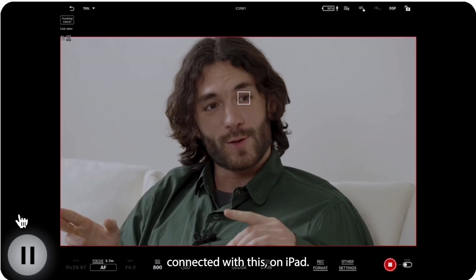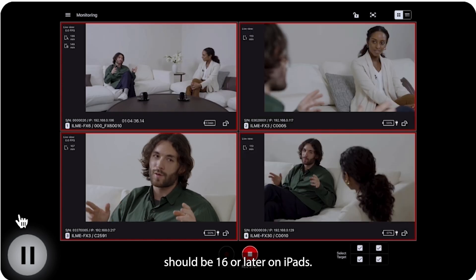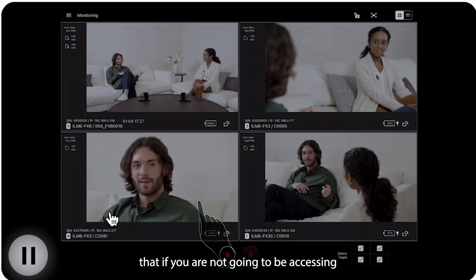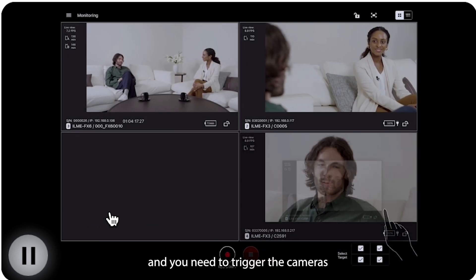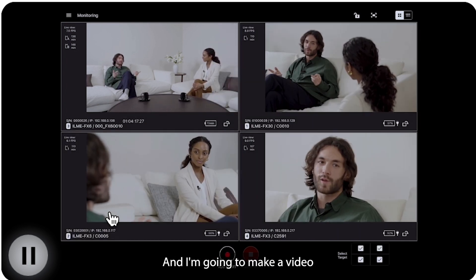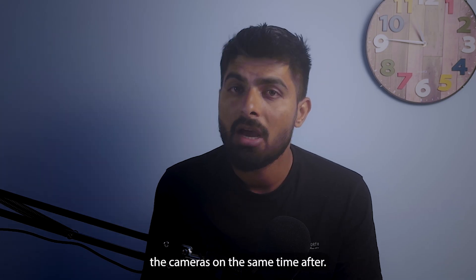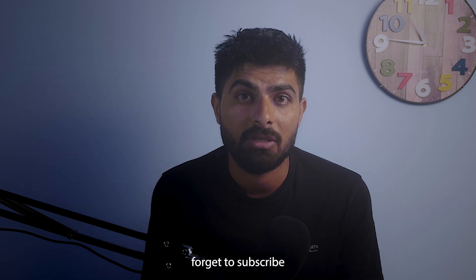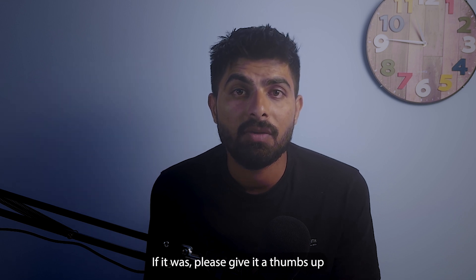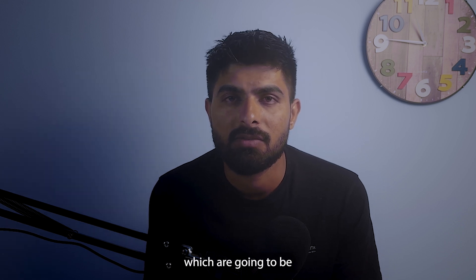Last but not least, you can connect up to four cameras with this app on iPads running version 16 or later. This is very helpful — if you have three or four cameras and need to trigger them all at the same time with one click, you can do that. I'm going to make a video about how to set up this multi-camera screen and trigger cameras simultaneously, so if you're interested, don't forget to subscribe. I hope this video was helpful — please give it a thumbs up and subscribe for more.